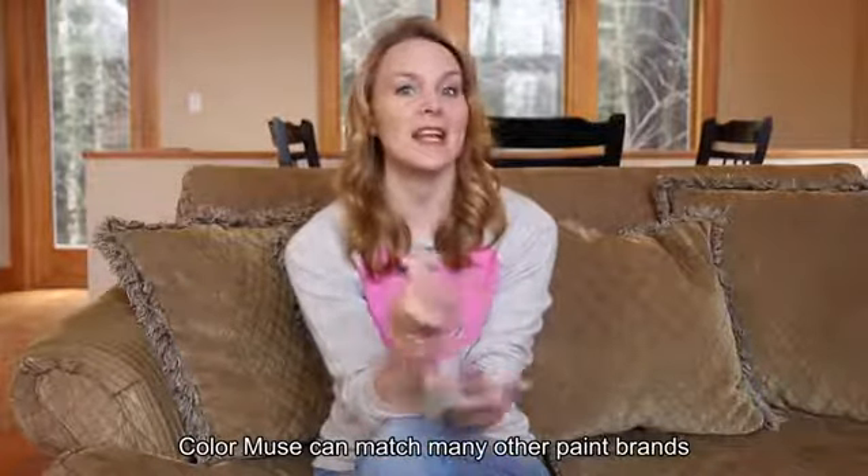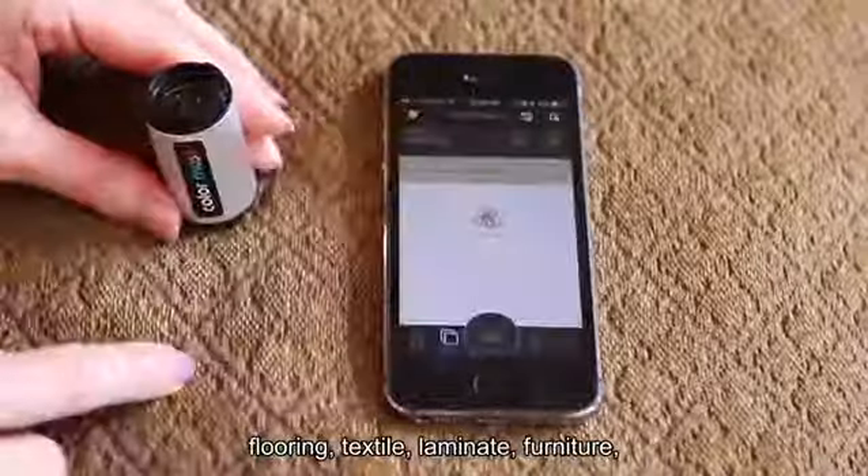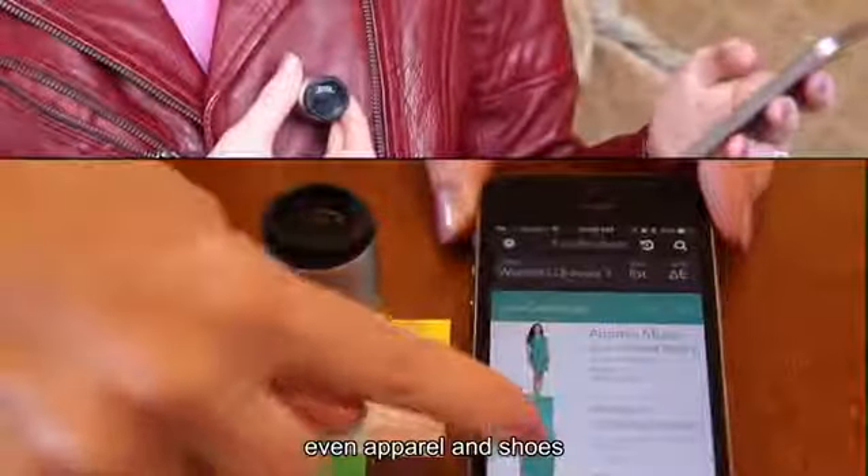Color Muse can match many other paint brands as well, and products such as flooring, textiles, laminate, furniture, even apparel and shoes.